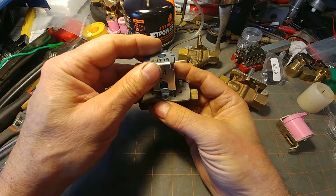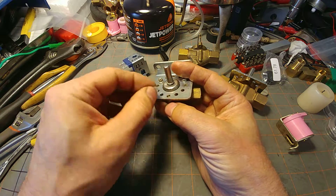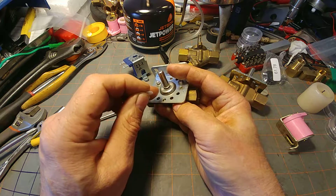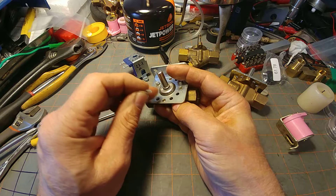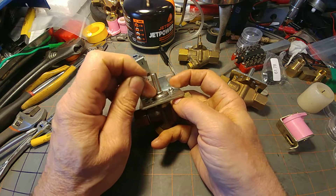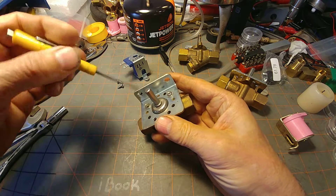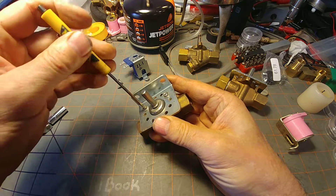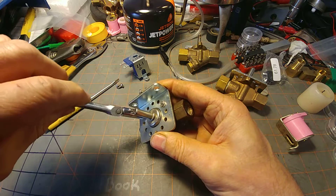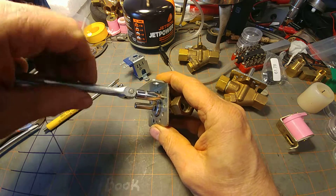When you take this off, be mindful that there is a number eight nylon washer. The purpose of this washer is to reduce the 60-cycle hum when the solenoid is energized, as is the purpose of this collar here on this chamber. The other two screws are usually tight at a quarter-inch drive.